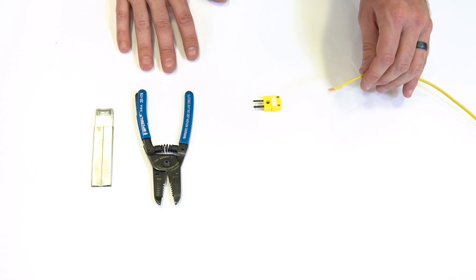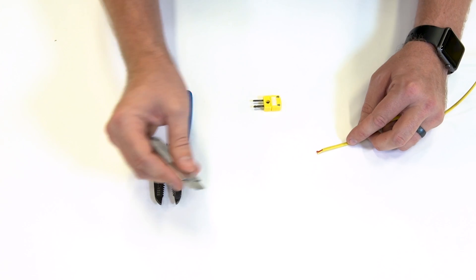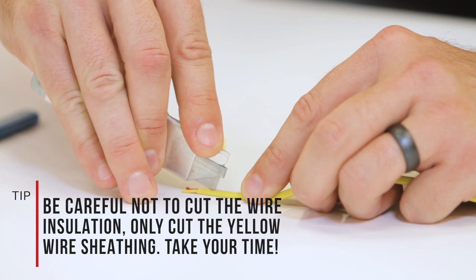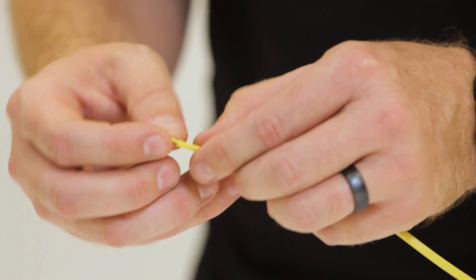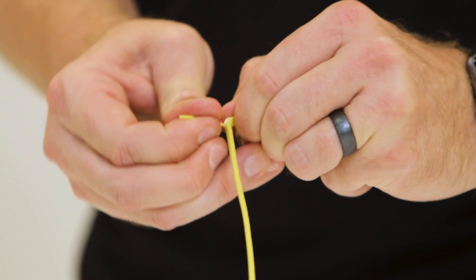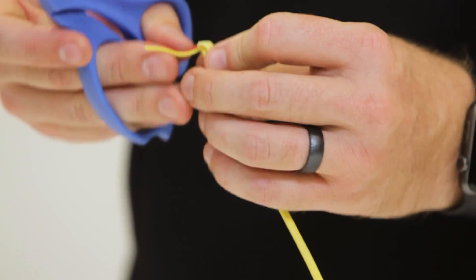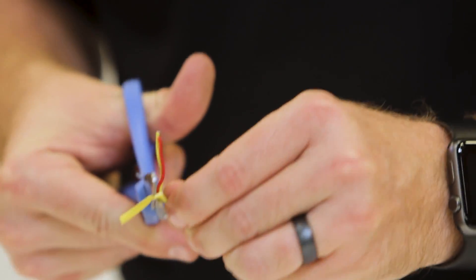Now that we've determined the proper length, the first thing we're going to need to do is take a razor blade and expose a little bit more of this wiring. We're going to be very careful and make sure that we're cutting right down the center of this sheathing as to not nick any of the wiring inside. I don't like to cut all the way down — I like to score the surface and then use the wires themselves to actually create our split. Then take some scissors and cut the remainder of this sheathing off.